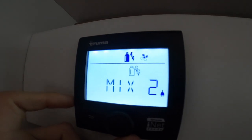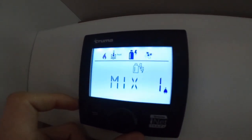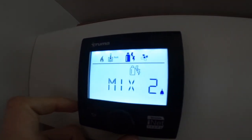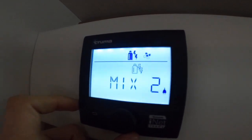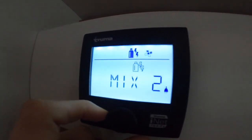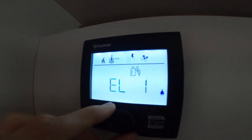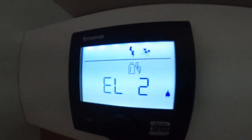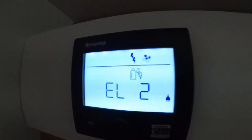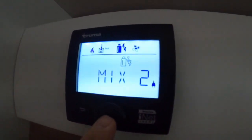Moving along you have your source options: gas only for while camping, a mix of one kilowatt electric and gas, or two kilowatts electric and gas for heating up quickly in winter. Once at temperature you can switch to electric only. On most sites you'd use electric on two kilowatts as you've paid your site fees and don't want to waste gas.